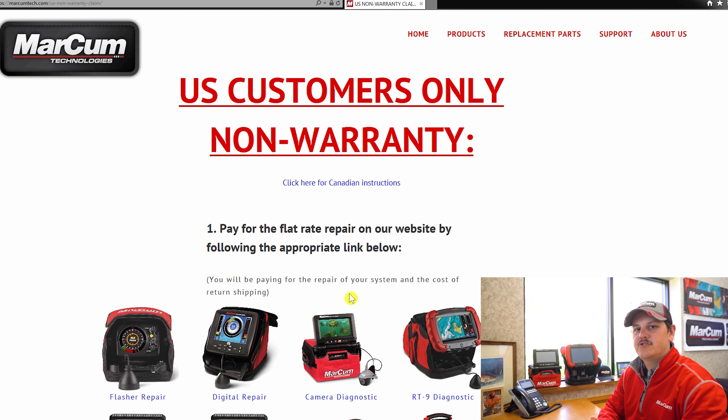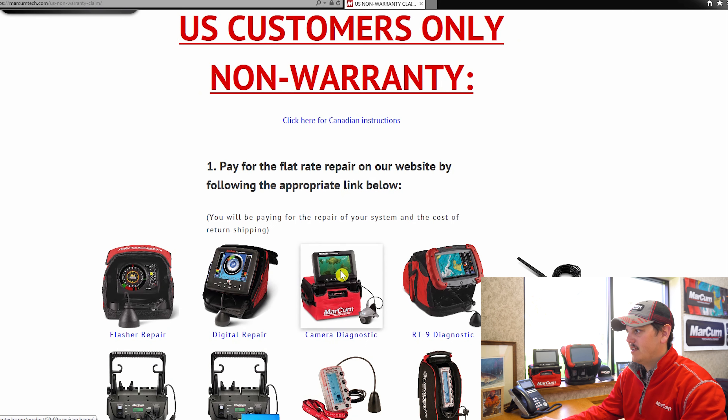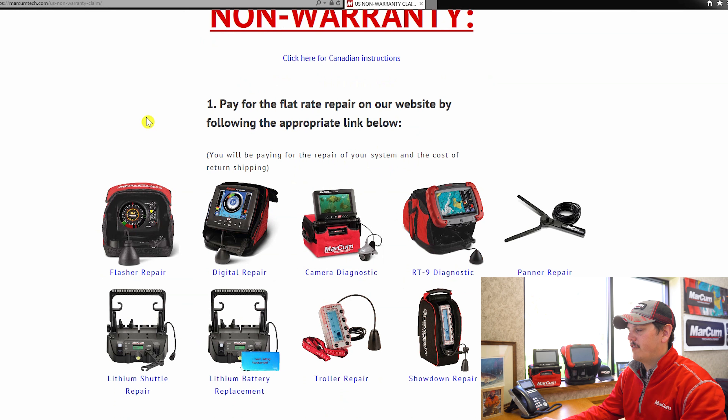That's going to bring you to an instructions page walking you through exactly how to send a system in to be serviced for non-warranty work. Our first step is to pay for the flat rate repair on our website. All of our systems have a flat rate repair that covers anything and everything going on with your system, excluding the battery. You also get another one-year warranty on that repair as well.